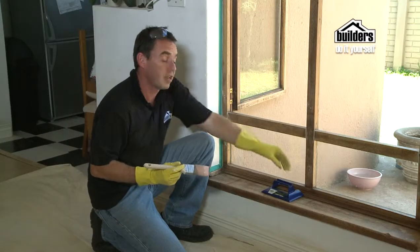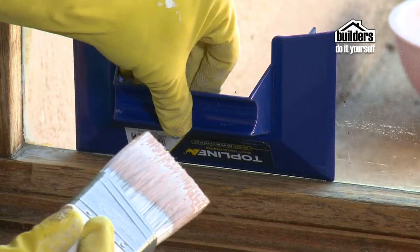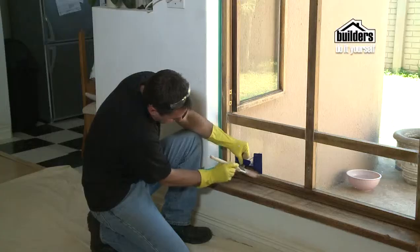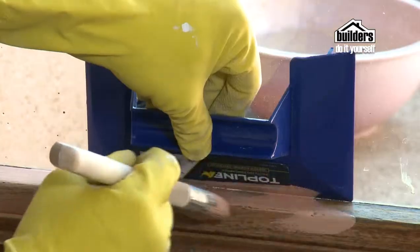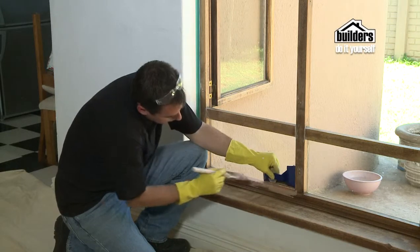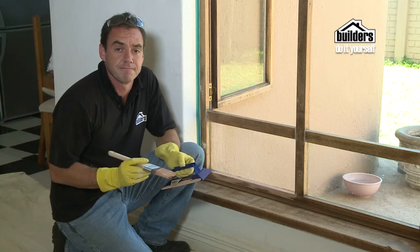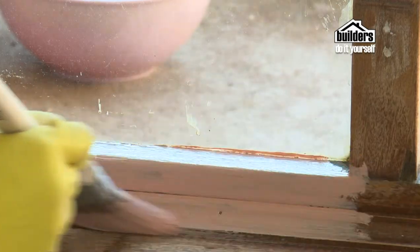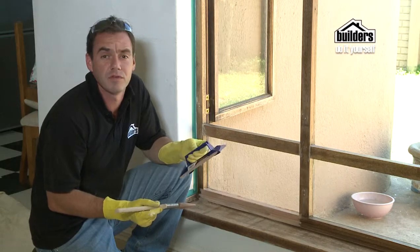If you don't want to mask up, you can actually use a painter's shield — this is quite a handy tool. Just place it into position and move it across as you go. If you do get any paint on your window, let it dry and then you can scrape it off with a window scraper. Continue across the rest of the frame and the windowsill and then allow it to dry thoroughly. Always check the tin for the right instructions for drying and preparation of the surface.